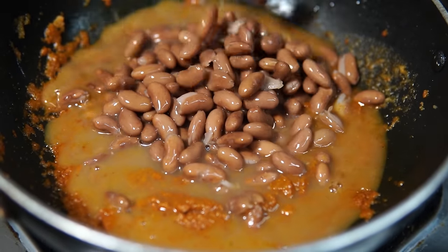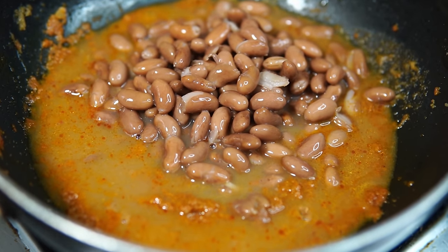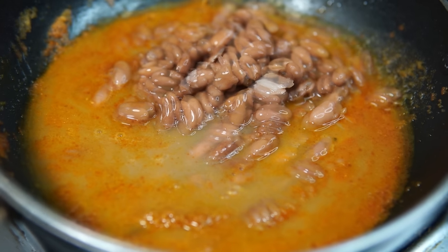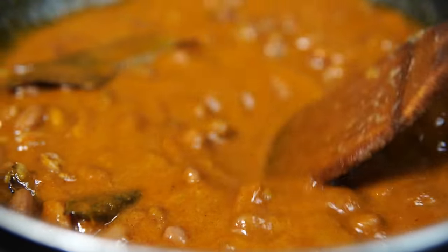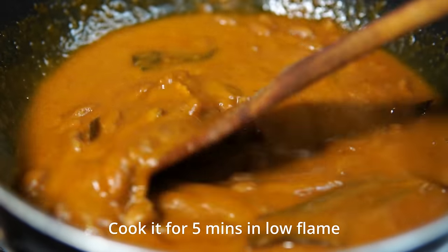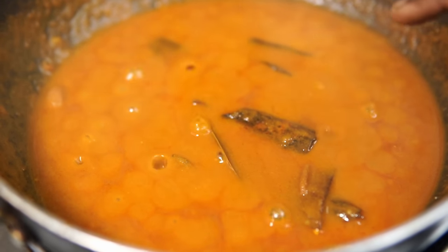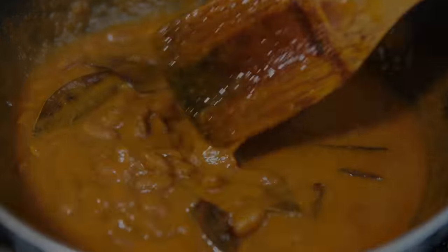For the texture and the color effect, it will be good. Use water to mix it. Make sure you add the water again. Use salt and cook on medium flame for 5 minutes. After 5 minutes, it is ready to cook.